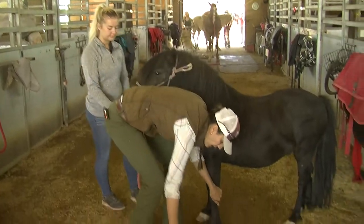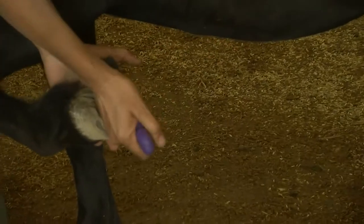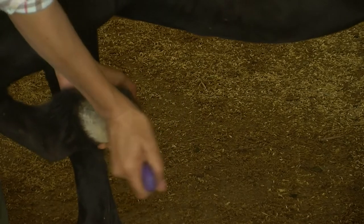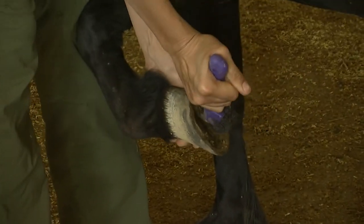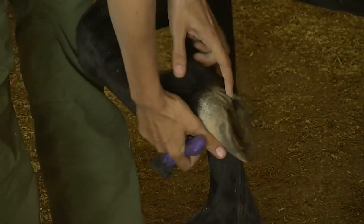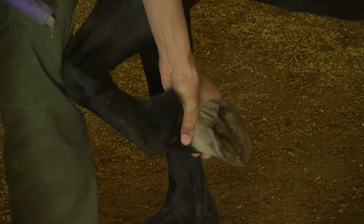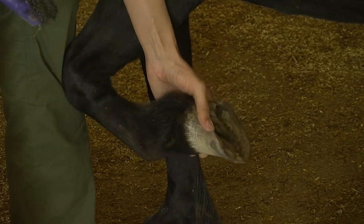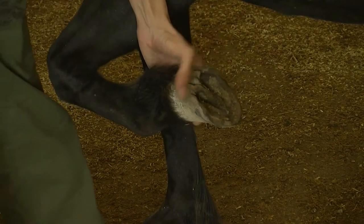Normally when we're checking feet, this is called a hoof pick, and we use it to clean out the dirt underneath out of their feet so we can see the bottom of the foot. We can see all the parts of the bottom of the foot. This big triangular area is called the frog — it's a little bit softer than the rest of the foot, and it actually helps pump blood through the hoof and keep everything healthy.